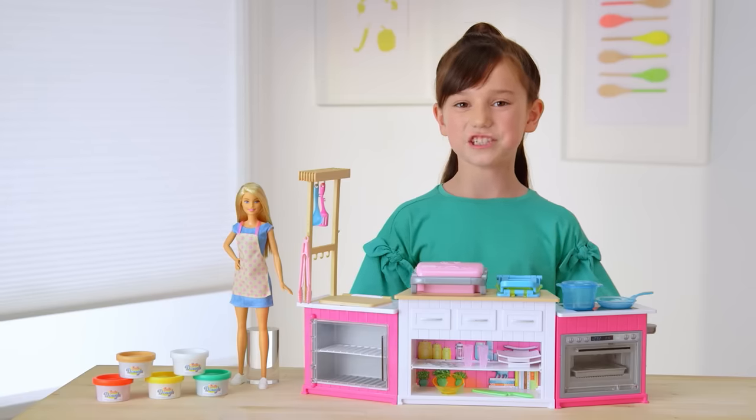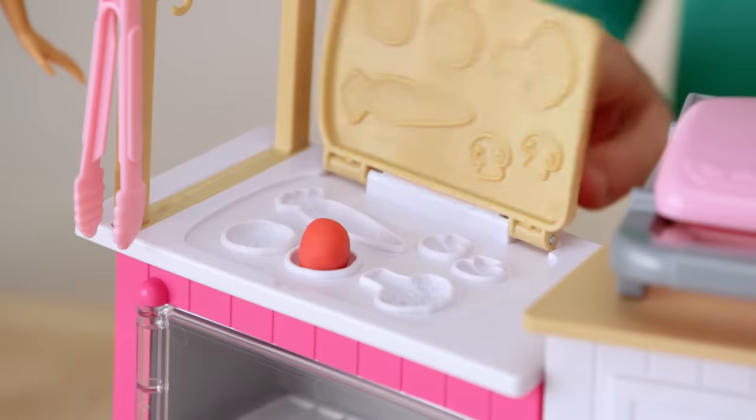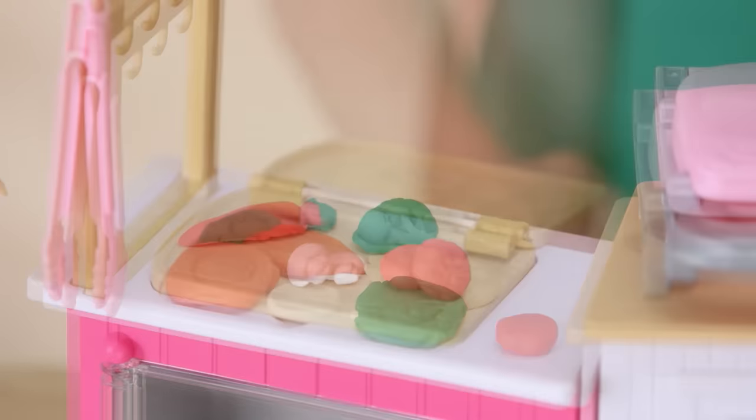Let's prep some veggies in the Veggie Station right under the cutting board. Take your dough, roll it up, and place it inside. Press down the mold, and look! Yummy veggies! Use other dough colors to make more veggies.